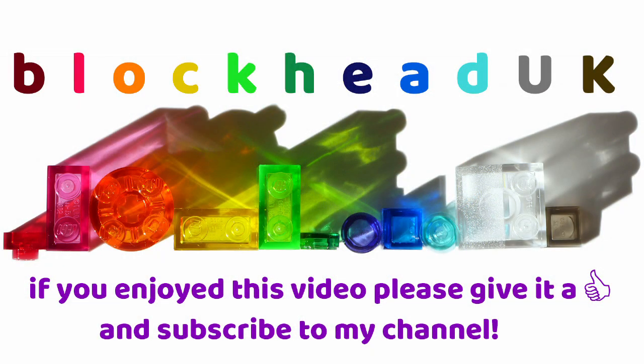If you enjoyed this video, please give it a like and subscribe to my channel so you can see new content when it is released. Once you have been released. Thank you.